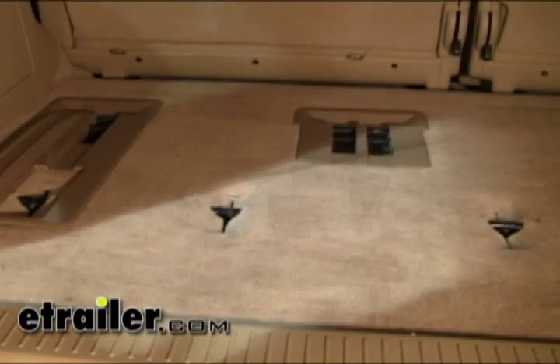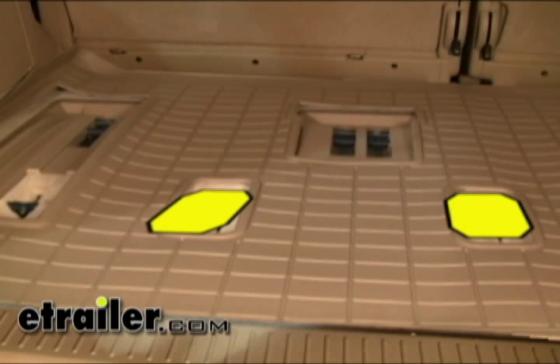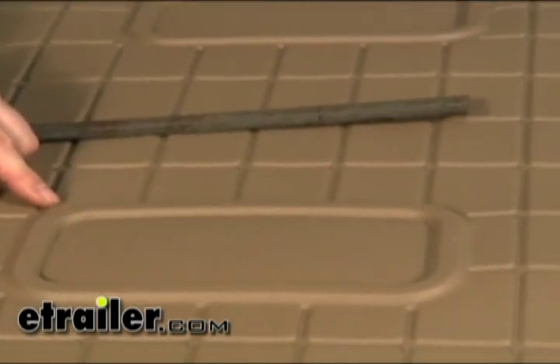Looking at the back of the vehicle, we took the third row seats out. You can see where they sit inside the vehicle. The mat is going to sit around all these plastic parts in the floor — those will stay. There will also be a cutout for this section here. This raised edge is actually going to overlap part of the plastic that's already on the floor of the vehicle.